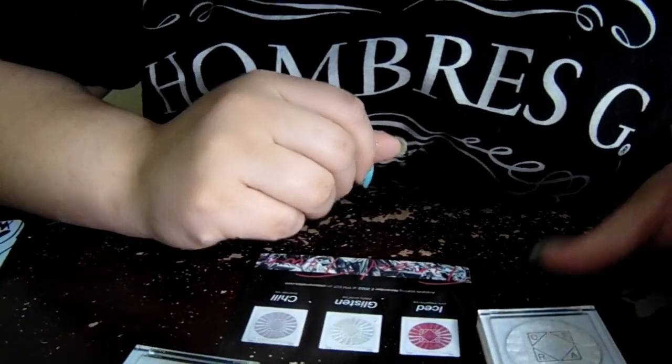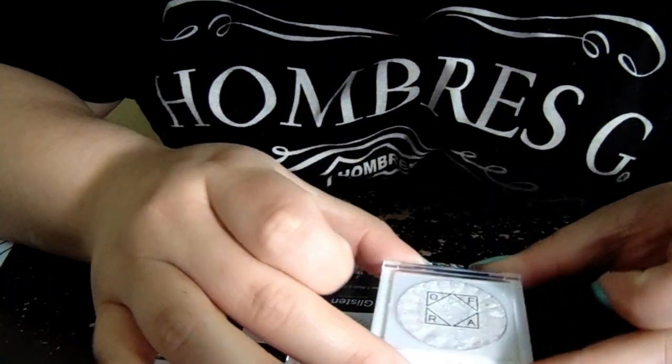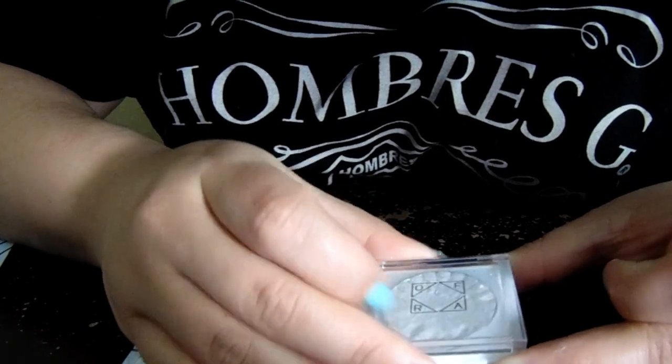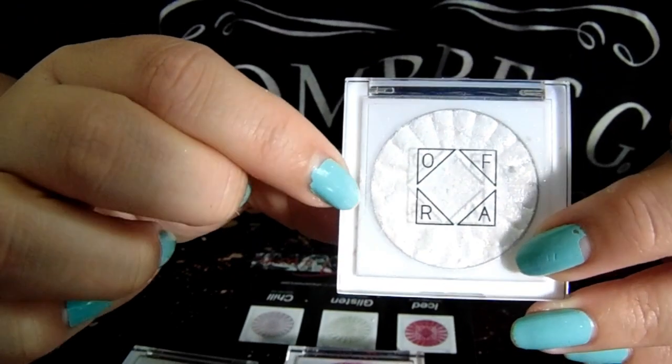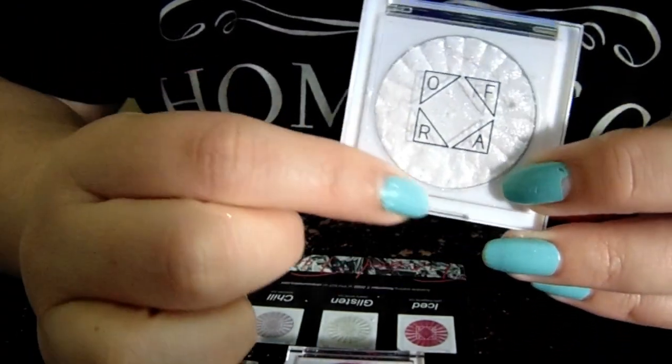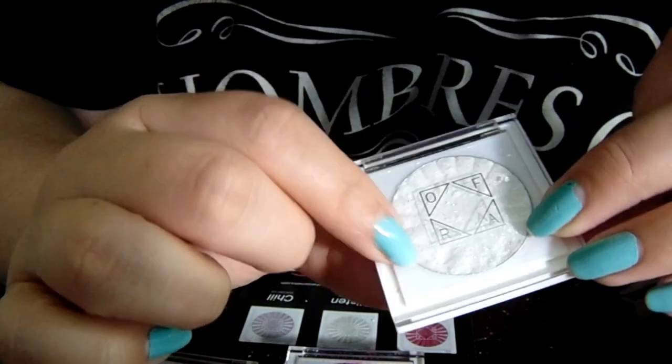One of the issues I have with these though is that they are so soft — they're so easy to break. I just dropped it a moment ago and it slightly broke my topper again. Not my pigment, but my sparkles, my topper.